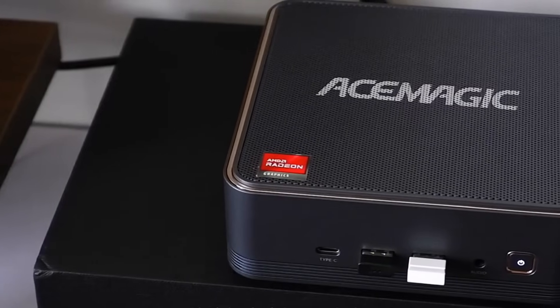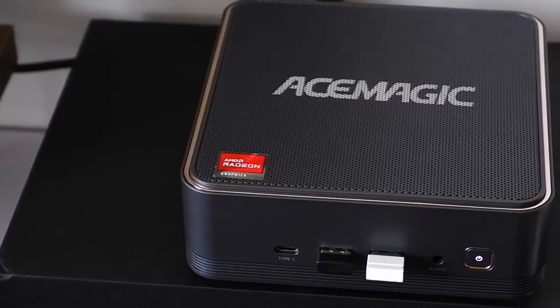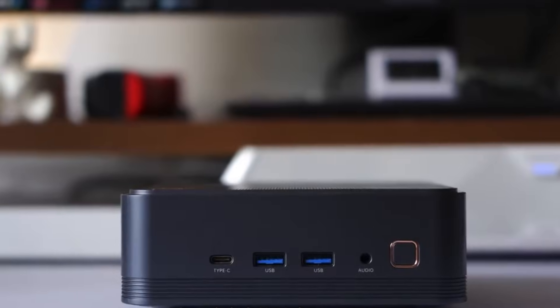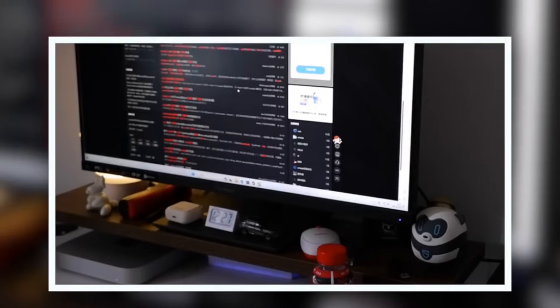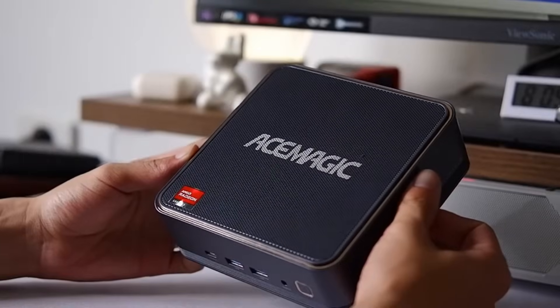To summarize, at under $400, the AceMagic F2-A offers a compelling balance of performance, portability, and expandability. It's an excellent choice for anyone needing a powerful, space-saving mini-PC for work and entertainment.